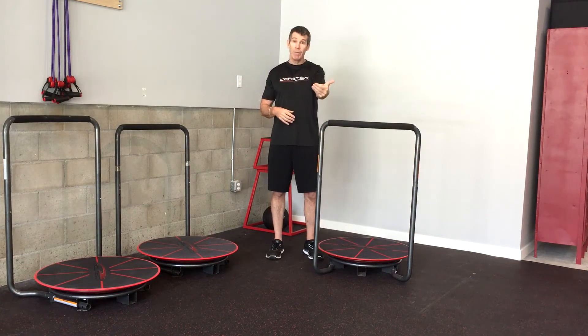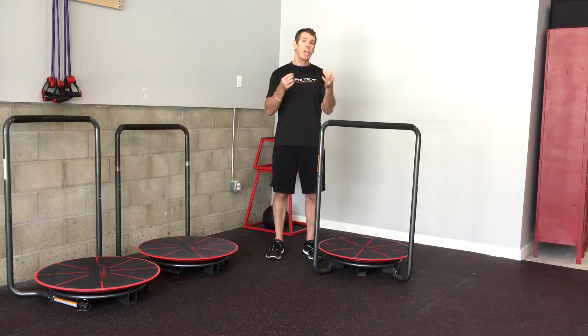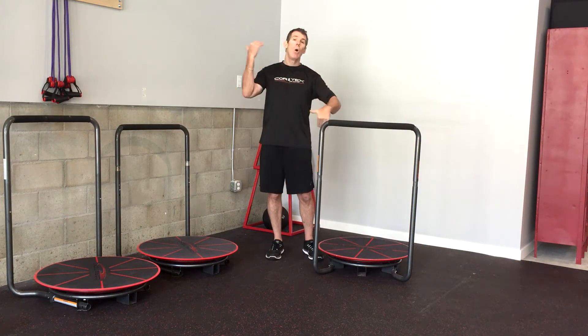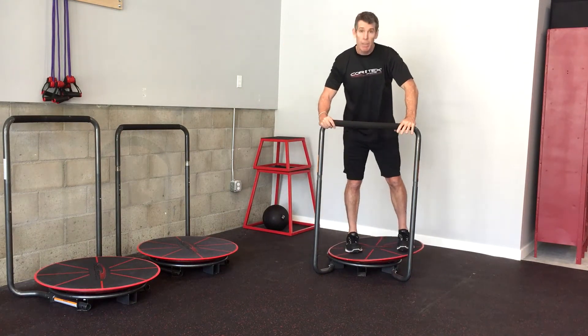...I'm able to, by reactive variability versus consciously doing it, influence changes and give a broader spectrum of influence on that area of the body as I move through. So what I'm going to do is just push the platform off to the side as I step on.